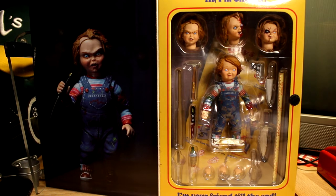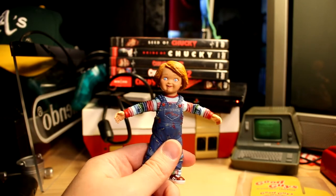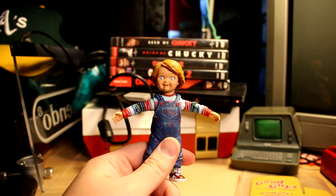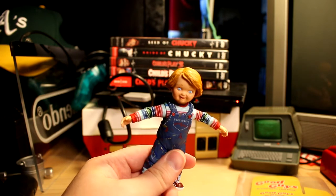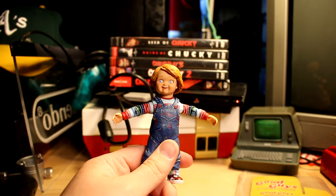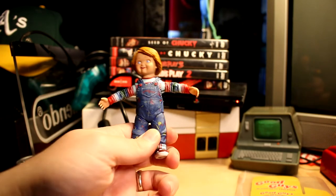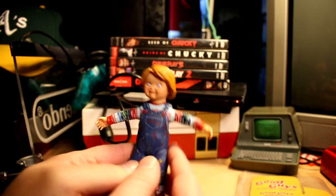Alright, enough blabbering. Let's go ahead and open this up and take a look at all the accessories. So we have the doll out of the packaging. One of the things about these figures is the accessories tend to run all over — they want to jump out and get lost on the floor. I actually lost Jason's hand on my other figure.